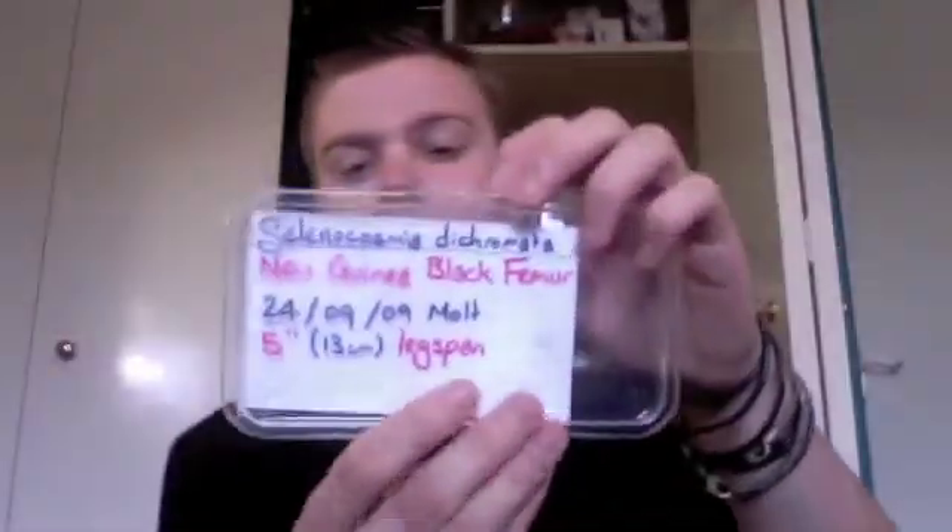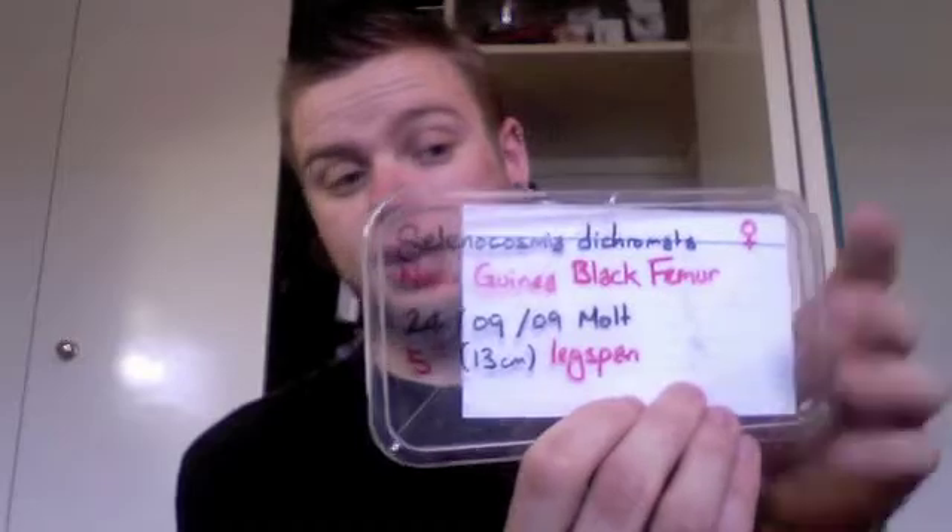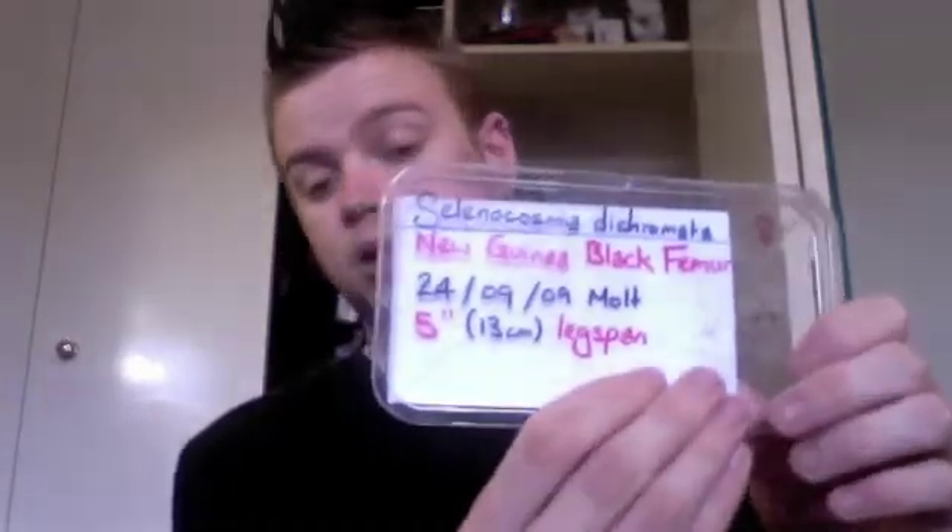While we wait for that to dry, I'm going to show you what I do next. I take a click-it tub, a couple of pieces of toilet paper and pop those in the bottom. On the side I write the species and the date of the molt. And then on the lid I write the scientific name, followed by the common name, confirmed female. I then give the date of the molt and the leg span. It's just a nice visual record to go with your file cards.